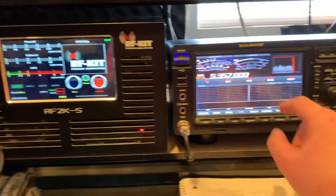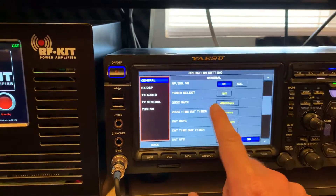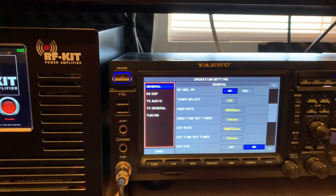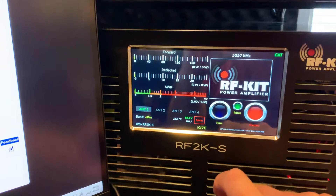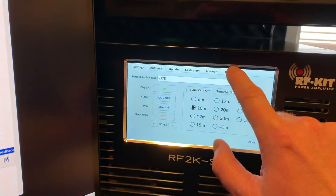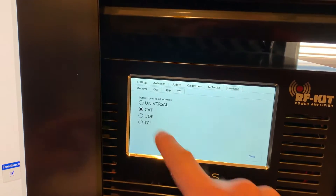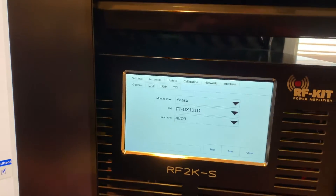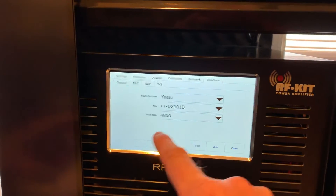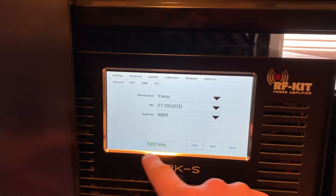I have the radio setting right here — just at 4800, 10 millisecond timeout. And on the amplifier you set the same thing. So under menu, interface, first interface, default operational interface: CAT. And under CAT: Yaesu FTDX101D and 4800 bitrate. If you hit test, it shows the frequency.